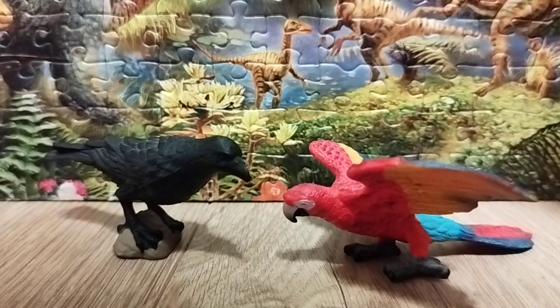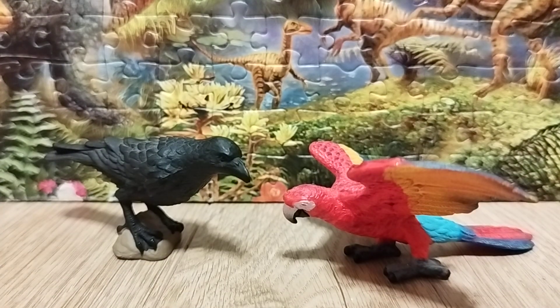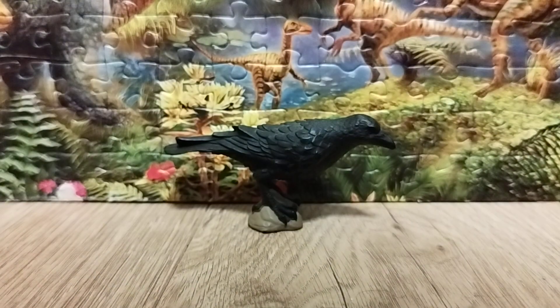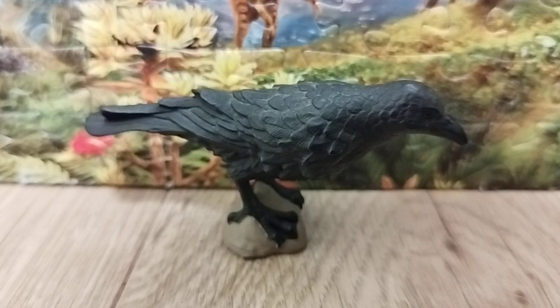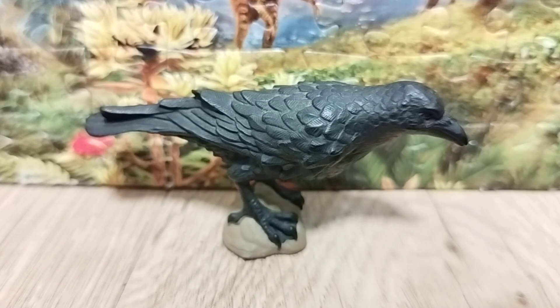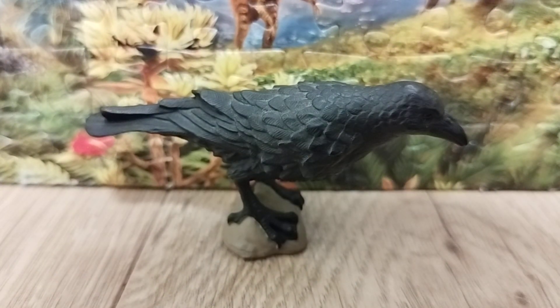Lastly, we have the Schleich Scarlet Macaw, which is a pretty good addition. For a rating, it's 10 out of 10 — an easy choice. Some people thought it was a crow, but the Raven is a completely different creature. If you know about this figure, let me know in the comments. Thanks so much for watching — don't forget to like, subscribe, and hit the bell for notifications. See you next time for a review of the Schleich 2019 Bald Eagle!